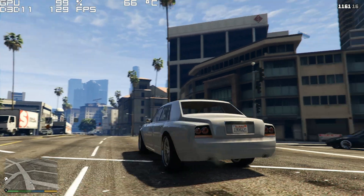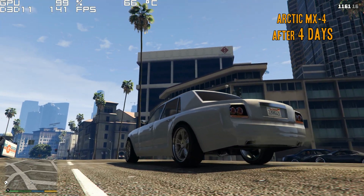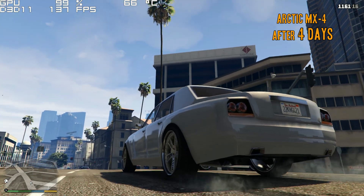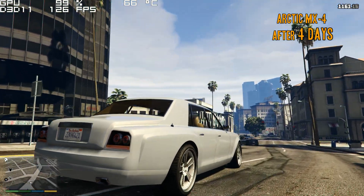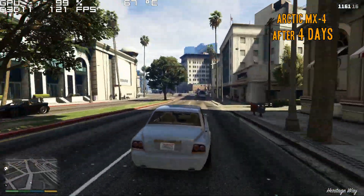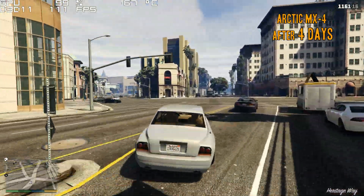It's been four days since I initially replaced my thermal paste on my graphics card, and from the looks of it, the temperatures look the exact same as when I first replaced it.